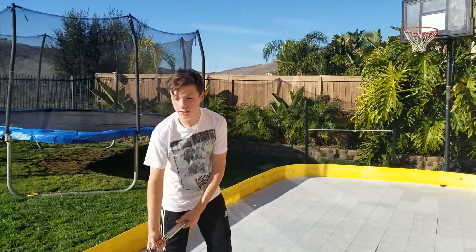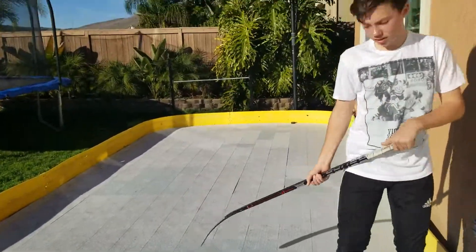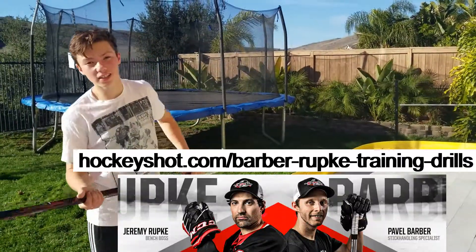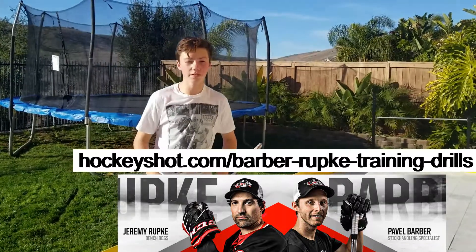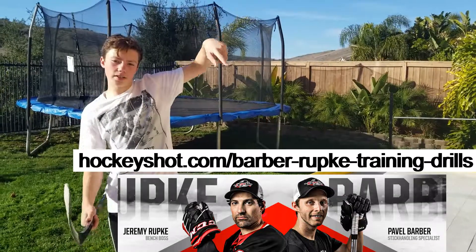Today I'm going to teach you guys how to toe-drag around the defenseman and get a nice shot off. You can also see other videos like this at HockeyShot.com, where Coach Jeremy and Pavel Barber will show you other videos like this one, and the URL will be right here where you can see those videos.